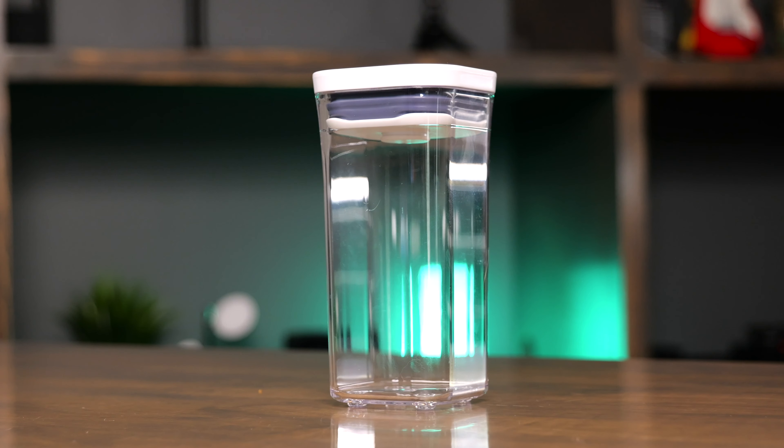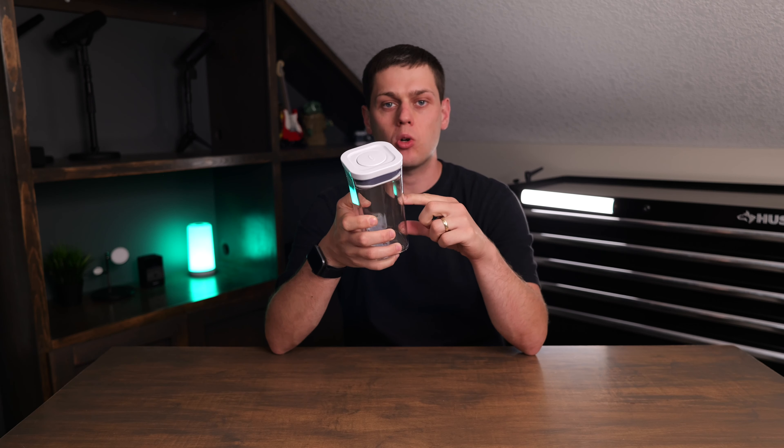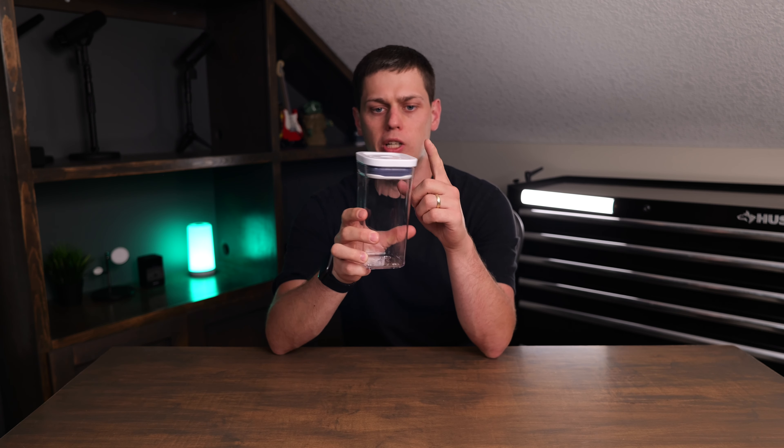This is the OXO Pop Mini Square Short Container and this will hold up to half a quart or half a liter. It measures 3.3 inches wide, 3.3 inches deep, and about 6.3 inches tall.